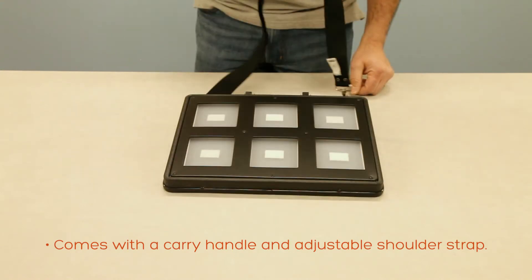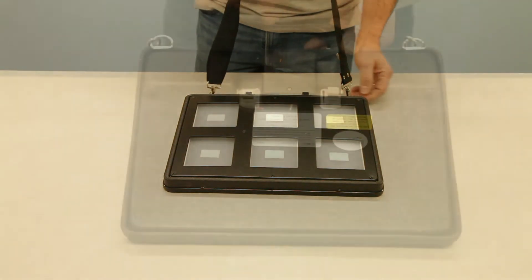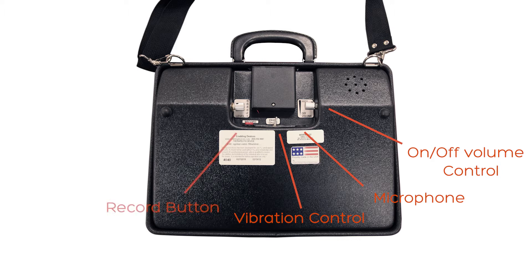It comes with a carry handle and an adjustable, removable shoulder strap. It's powered by four double-A alkaline batteries. You have your on/off volume control, microphone, a vibration function to give additional tactile feedback for someone who is also hearing impaired, a record button, and a level adjustment that you can set from one to six.